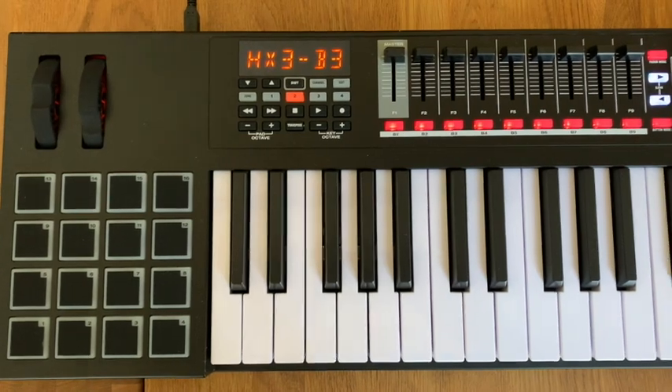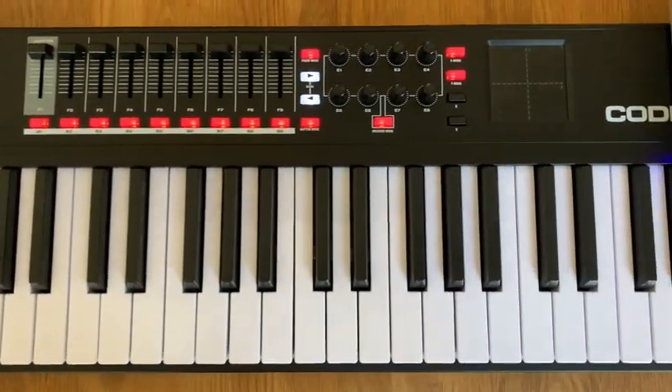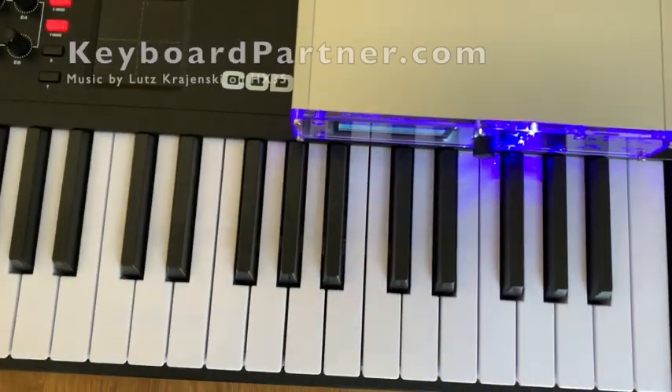So the M-Audio Code 61 and the HX3 MIDI Expander make up a single manual organ with the legendary HX3 sound for less than $1000.